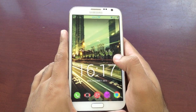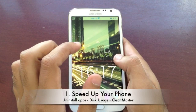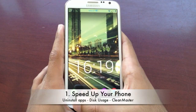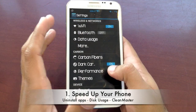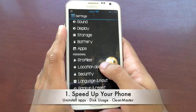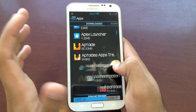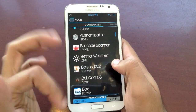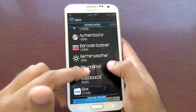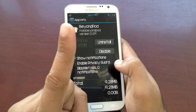Before we start to love our Android phones once again, we need to free up all that clutter. Step number one is to go to system settings and uninstall all those apps you don't use anymore. Go to system settings, go to all applications, all the downloaded applications, and get rid of whatever you want — just go to it and uninstall it.